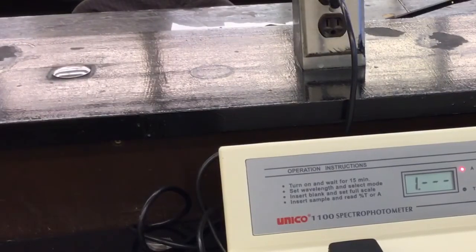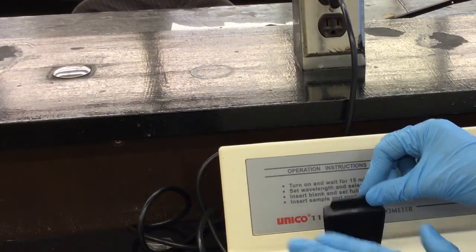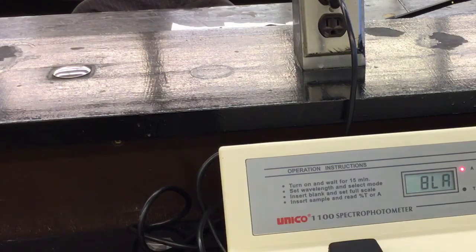I'll put the reagent blank in the spec machine and zero it, so that it zeroes out everything in that solution. In the other spec tubes, the machine will only read the absorbance of the redox dye, because that's the difference — the reagent blank has everything except the redox dye. You zero the reagent blank in between samples to isolate the redox dye absorbance.